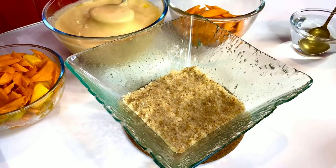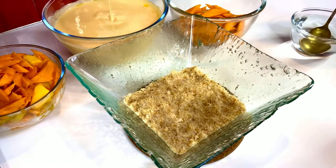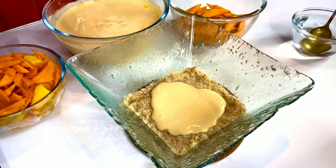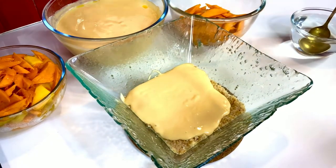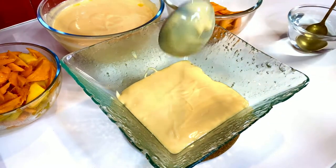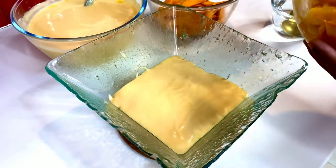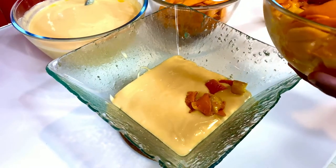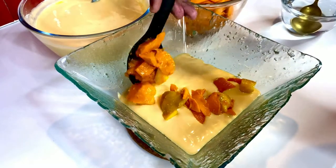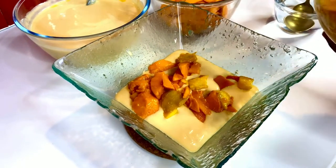Now comes the part of adding the mock custard on top — I like to go as random in nature as possible, so two or three ladles, totally optional. Then add some mango on top. All the mangoes you chopped up, squeezed from the sides, from the corners, and from around the seed — getting all that juice in is so important for Alphonso mangoes, because it's the king of fruits and deserves to be explored till the last drop.